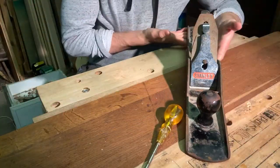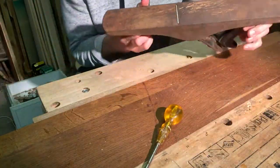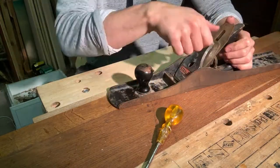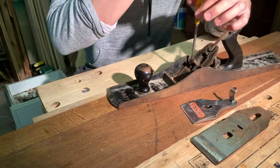I thought I'd take you through this restoration of a lovely piece of history that I managed to pick up off eBay. It's a type 7 Stanley jointer plane from 1933.